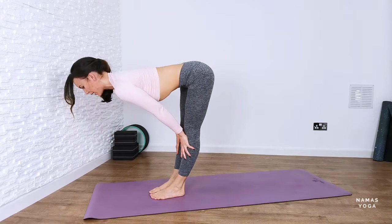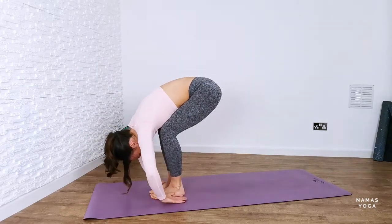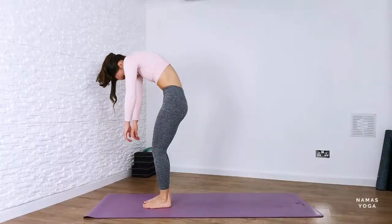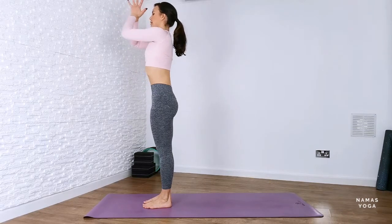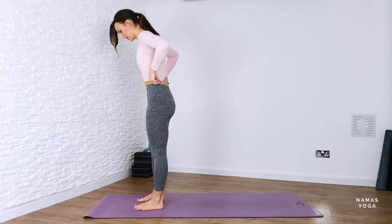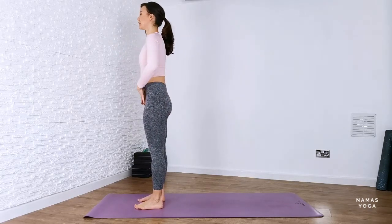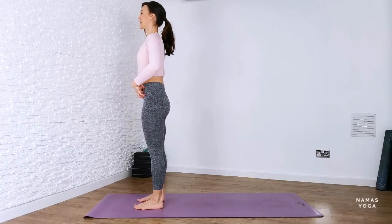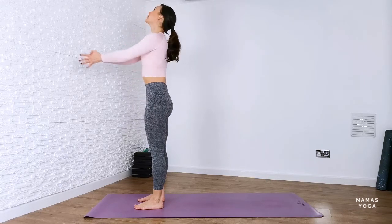And then from here, inhale, lift up halfway. Exhaling to forward fold. Bend through the knees, drop the arms, we're going to roll up to standing. Roll your shoulders back, reach your arms up. Bring the hands down to prayer. Inhale, reach your hands up.